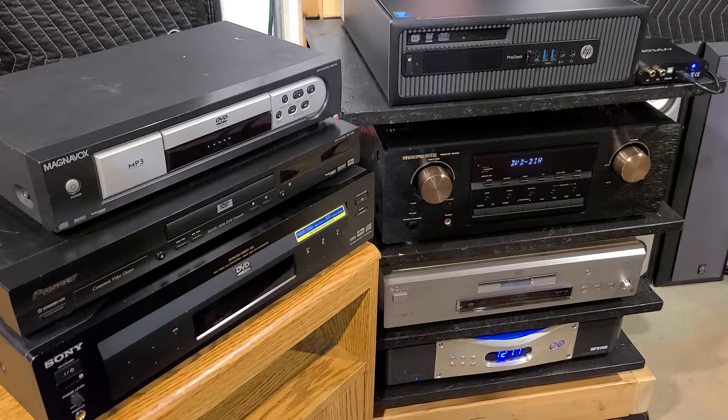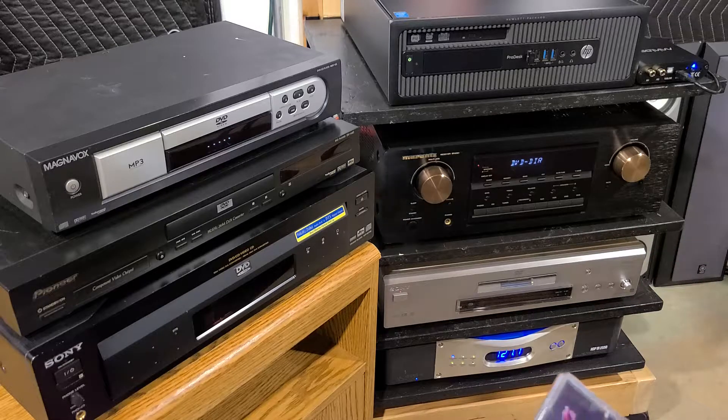Alright, tonight I've got a fun little project I've been planning on doing because I have three different CD/DVD players of different tiers of quality. What we're going to do tonight is kind of just for fun, an experimental kind of thing.